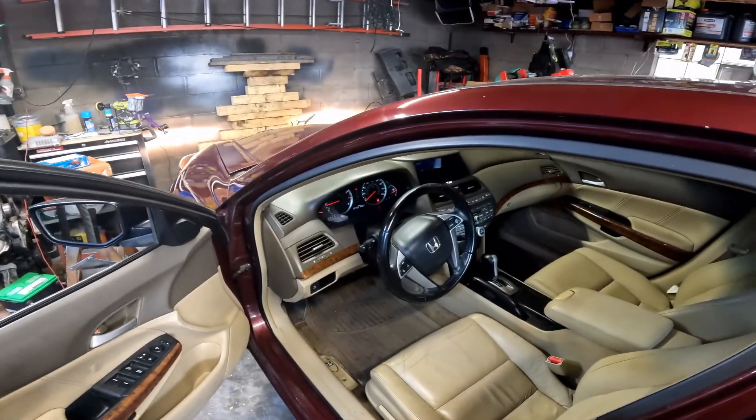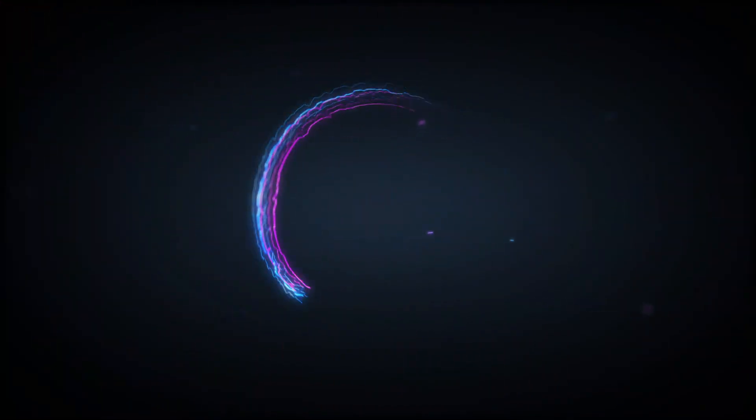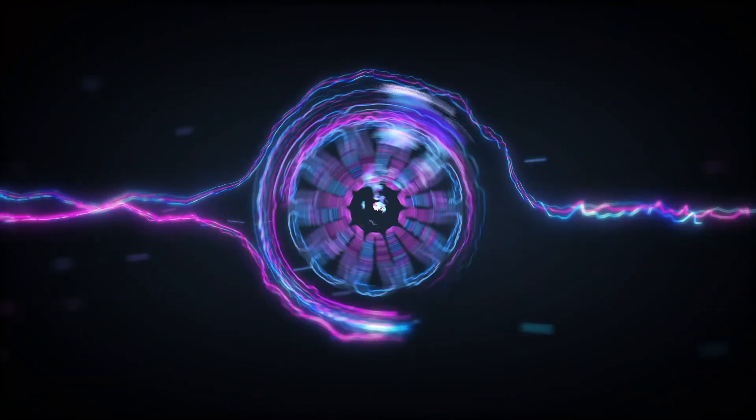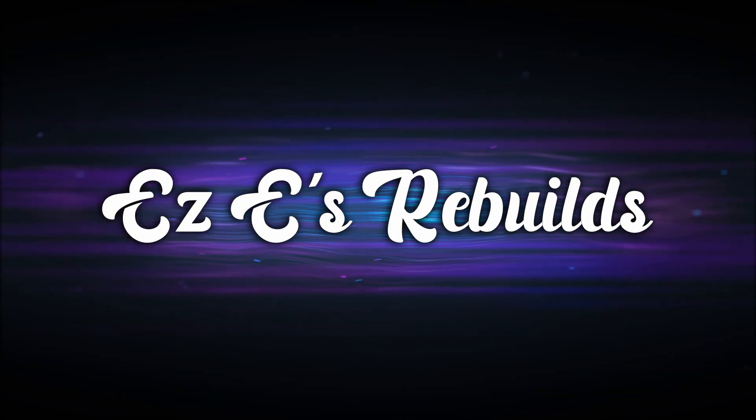What up dope people, welcome back to EZ's Rebuilds, I'm Easy E and this is the place to be. This is a little update video on my plant manager's 2009 Honda Accord that we picked up for the low.